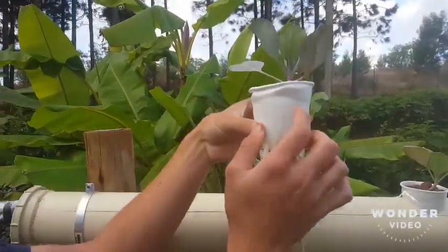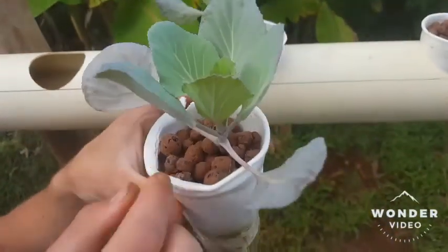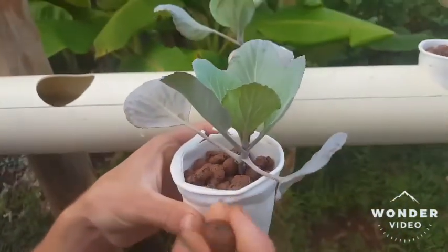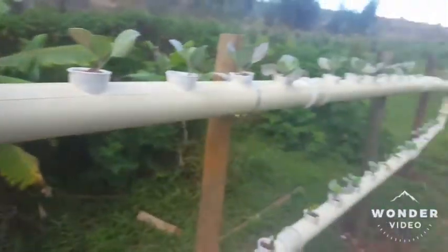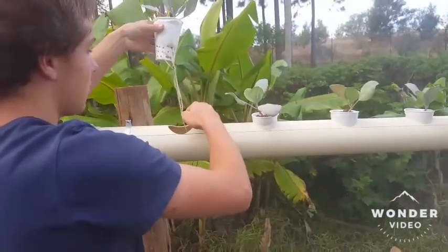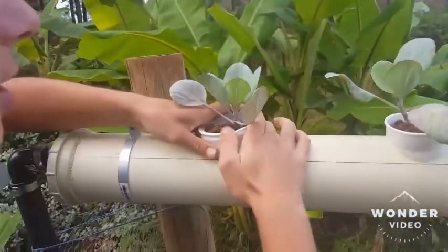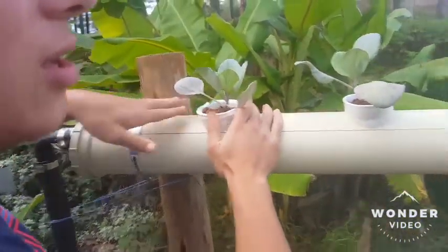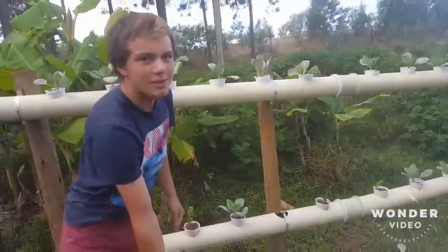I planted all my plants in polystyrene cups and I use a growing media called leca, which is an expanded clay. You just need to make sure when you're handling your plants that you put them back in properly, otherwise you might catch the roots.